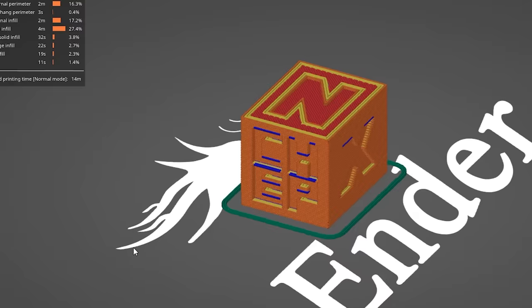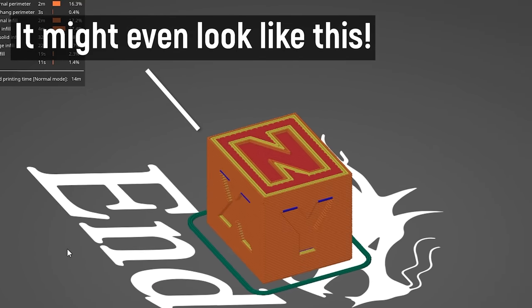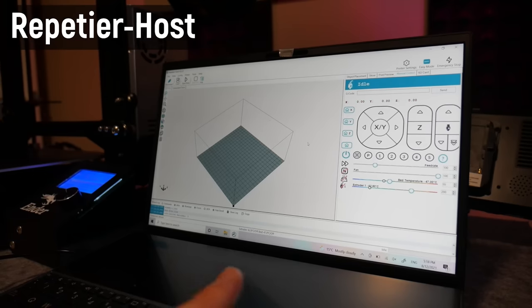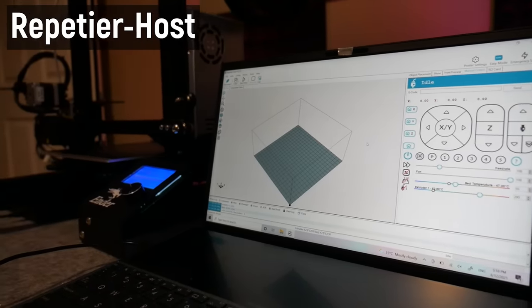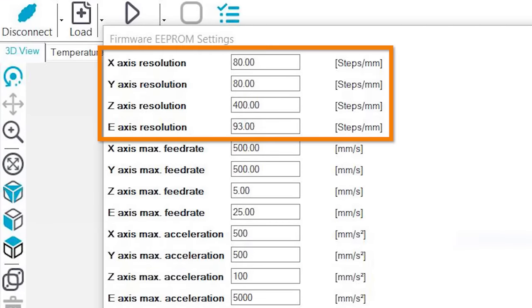If they are very much wrong — for example your cube is 22 millimeters or 18 millimeters, or even different in different dimensions — that's telling you the steps per millimeter are very wrong. Different printers have different ways to fix this, but generally you connect to the machine using something like Repetier, go into the EEPROM settings, look at what the measurements are for steps per millimeter in the machine, and then change them.